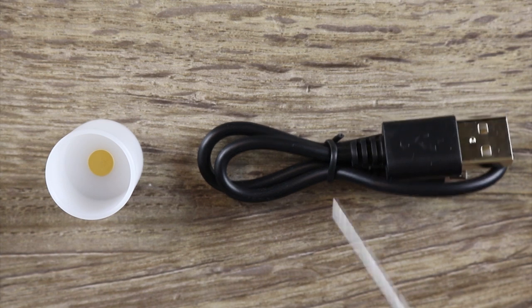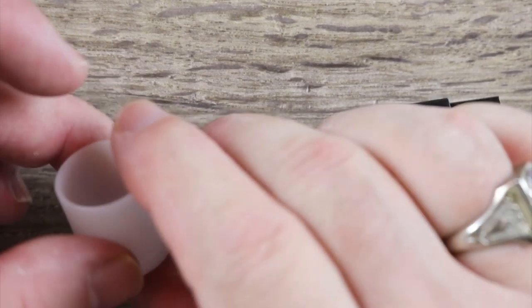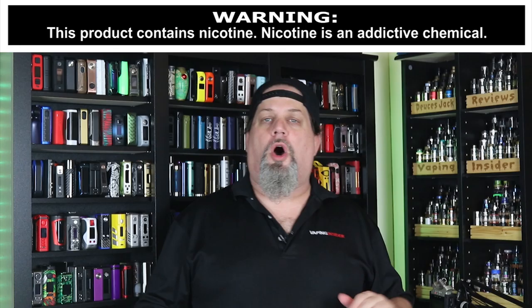Also included in the box is a micro USB cable for charging and updates. This is an updatable mod, and you get an 18650 battery adapter for those of you that still like to run 18650s.